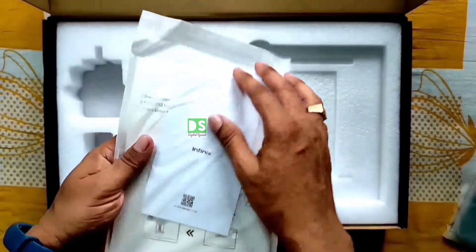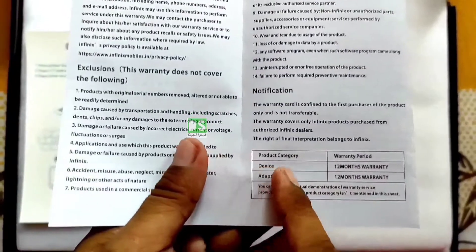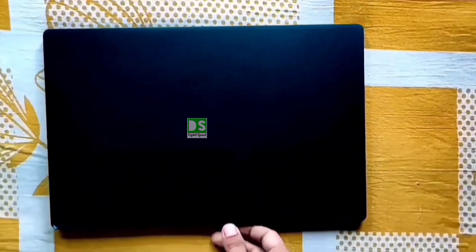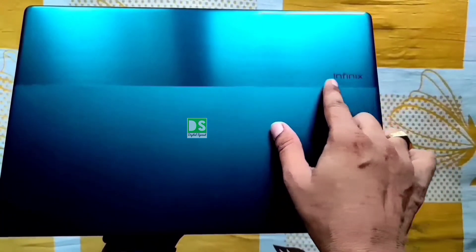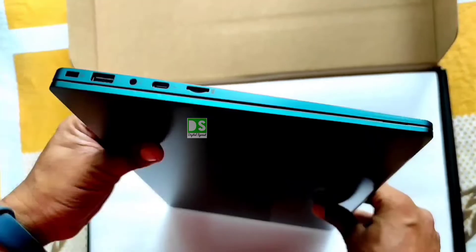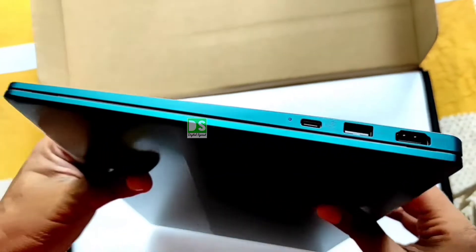Let's have a glance at the user manual. One year on-site warranty is given for both the adapter and the device. What a stunning look of the laptop — made with an aluminum alloy metal body. Very minimal Infinix branding with dual-tone color finish and slim profile. Only 14.8 mm in thickness, making this the thinnest laptop in this price segment.